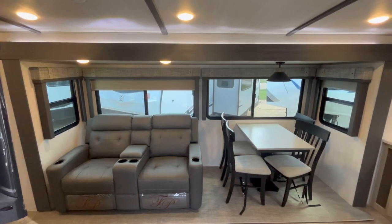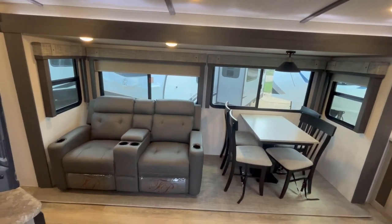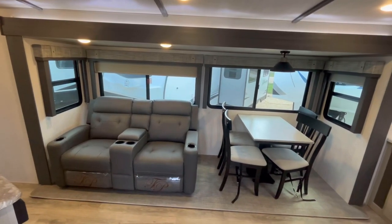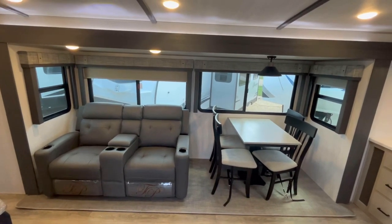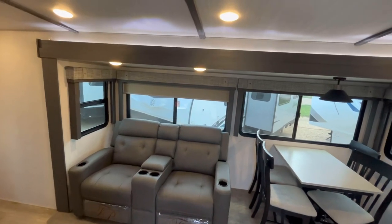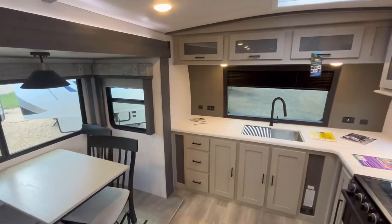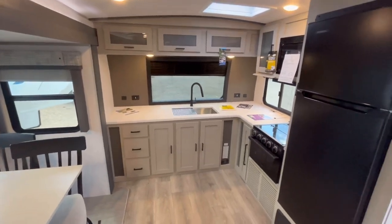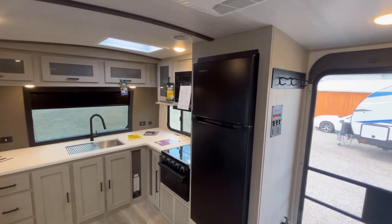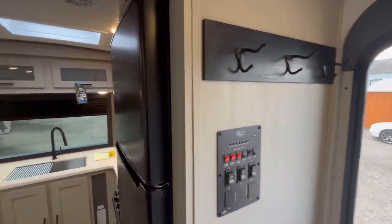We're on the inside of this 2023 Salem Hemisphere model 270 FKS. As you can see, we are looking at this today in the Coronado interior decor, which is their new interior for 2023. They've got some dark accents around the slide-out and various other things, and the wood color has lightened up just a bit. You've got new flooring as well, which I really like. I think this interior is very, very sharp — it's light, but it's also kind of rustic.